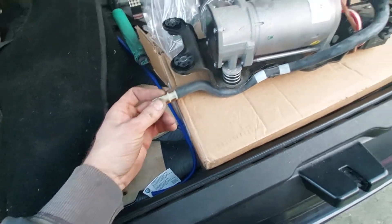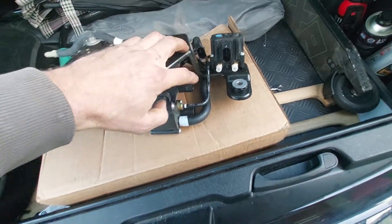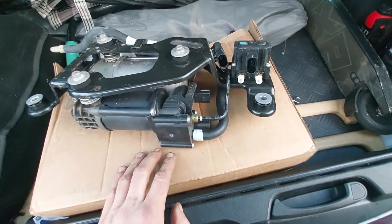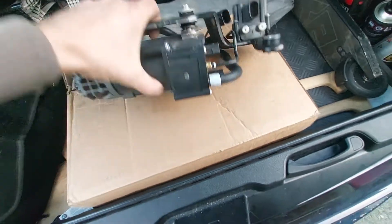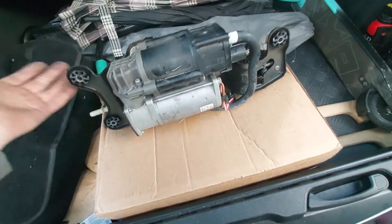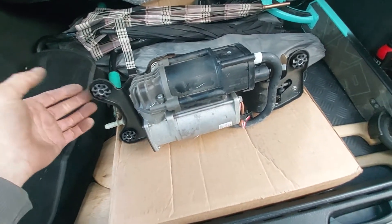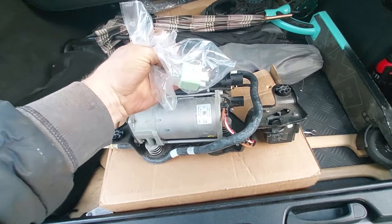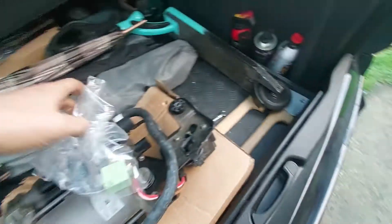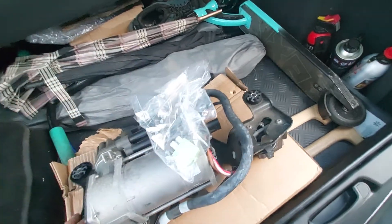Made in India. Disconnect this one — three plugs, so one, two, three — and then two airlines. Then just three bolts, 10 millimeter, and it drops out. Very easy actually. I'd never done it before and it took me a good half an hour. I also had to change the relay — that's the original relay.